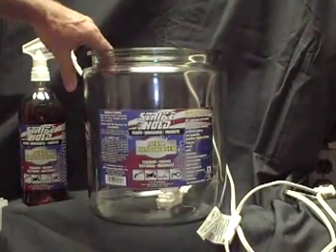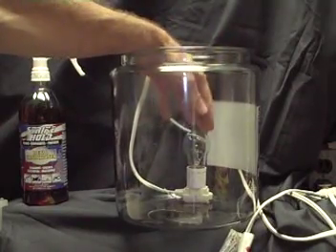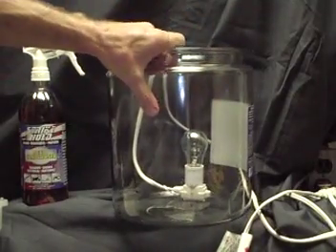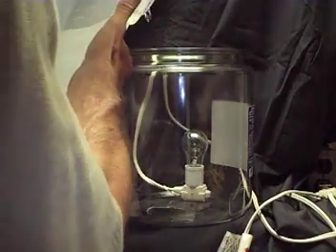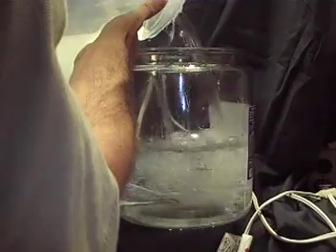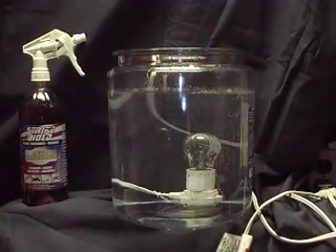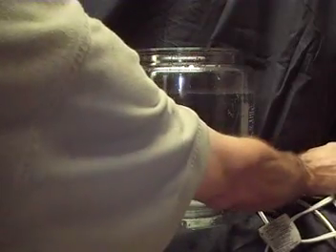I started out with this glass jar and I taped the extension cord to the bottom of the bowl. Now I am going to fill it with water, and now that it is full of water I am going to plug it in.